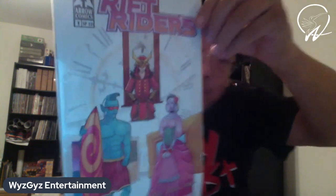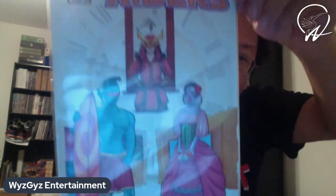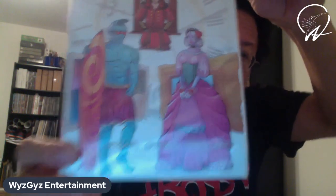All right. So what we got here is Rift Riders. This is actually the Hypersteed variant.